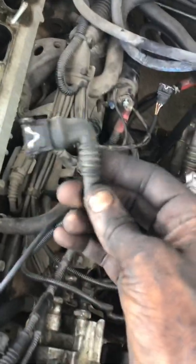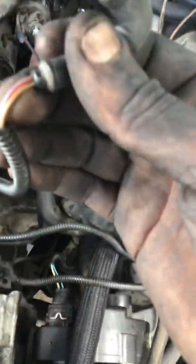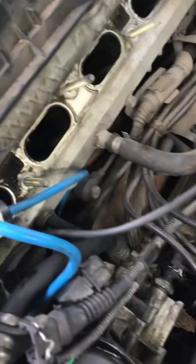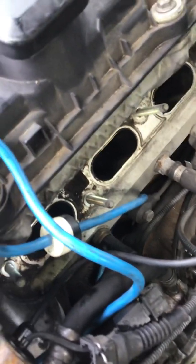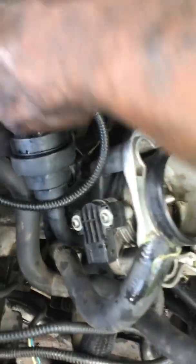This plug right here is light blue and red and brown, and that goes up to the top of this box right here, and snaps right down in there.